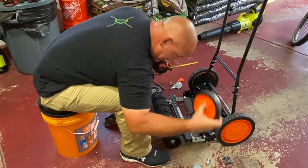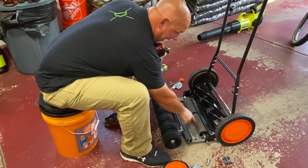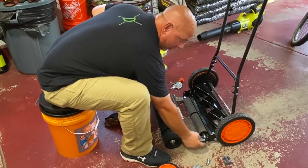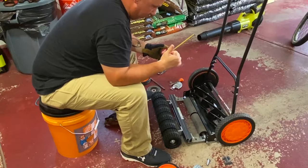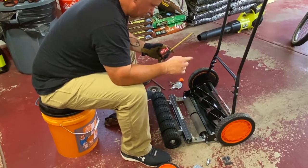Remove this stuff, remove this stuff, bolt it in there. This is the shaft that the brackets were on, so I reused that shaft and those bolts. I took the roller from a previous reel mower that I had, but you can buy rollers — I'll show you where.